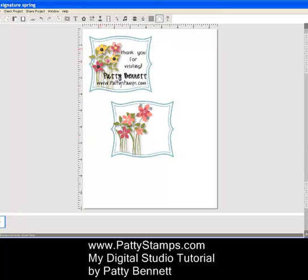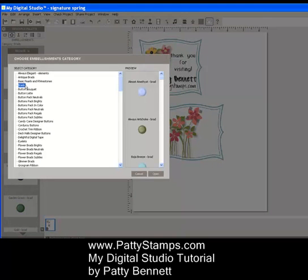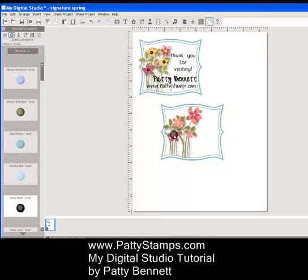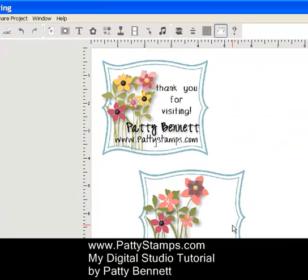Then I finished by adding a couple of Daffodil Delight single flowers. Then I clicked on Embellishments, and if you click on Browse, up at the top of your list you'll see brads — that comes with the program. Click Open, and I added a basic black brad to the center of a couple of the flowers, nudging it down with my arrow keys. That gives you a black center, and then a Daffodil Delight or Crushed Curry for a yellow center. Put that right in the middle.